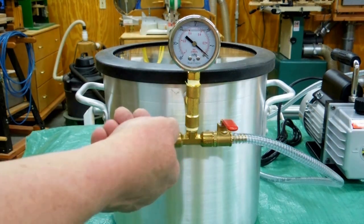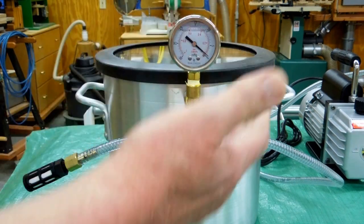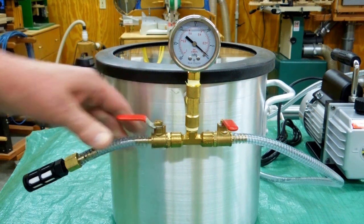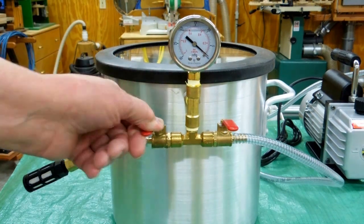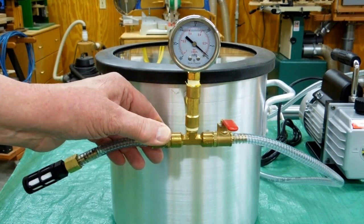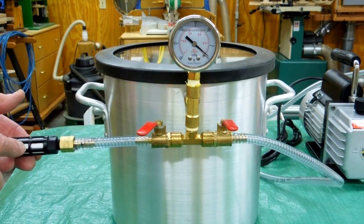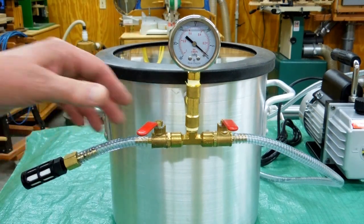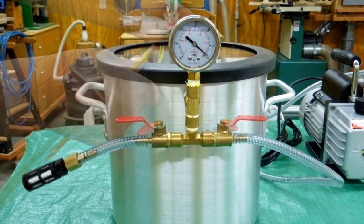When you're done, very slowly start to open this valve and just let the air start to go back in. If you just throw this thing open, you're going to cause a lot of chaos inside the vacuum chamber — that air is going to fly in there and probably blow your catalyst out of the container and everything else. Just open that very slowly. There's a filter on here to try and keep any dirt from going back into the chamber. When this comes back down to zero, you'll be able to remove the lid.